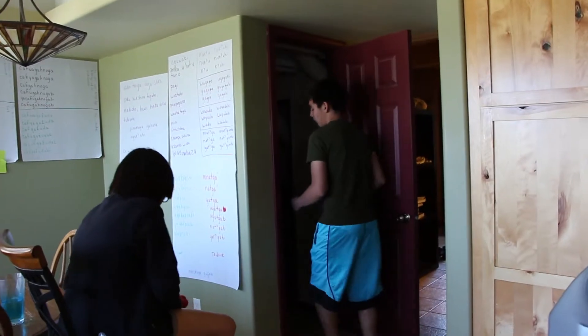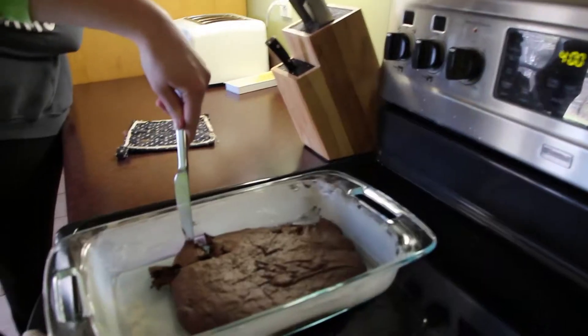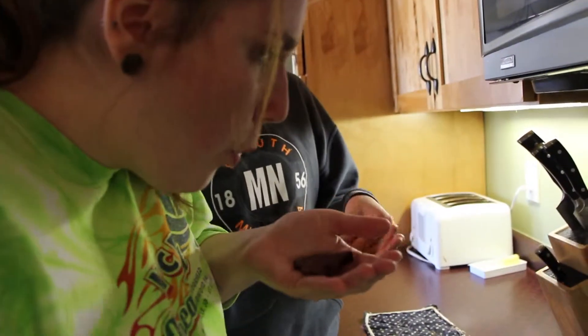Can you guys leave? Is that probably cool? Oh my god, it's burning my fingertips.